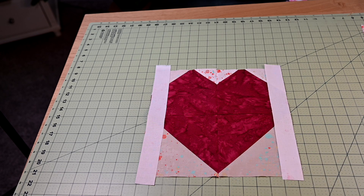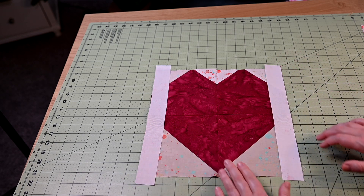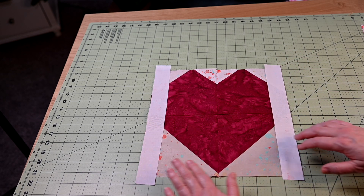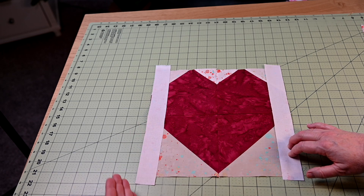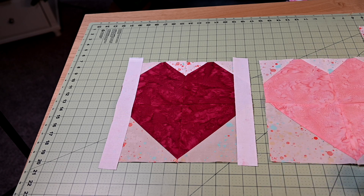Step one is to go ahead and get this sash in between each of the blocks. I'll put this on, press it open, and trim it down. Then the next one will go on, and then the final one.